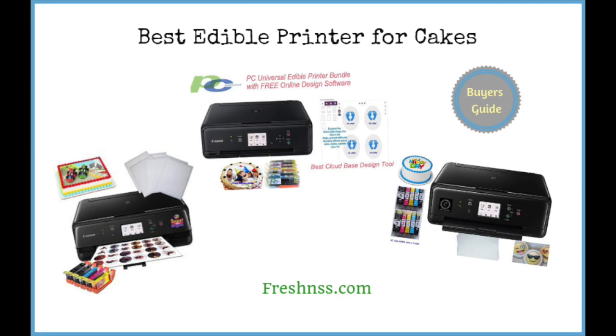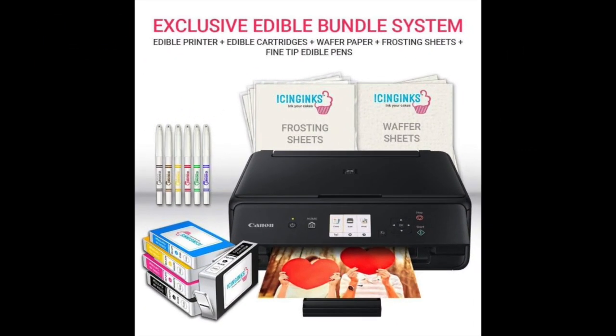And now for thefreshness.com reviews of the 5 best edible printers for cakes, plus the worst one to avoid. Coming in at number 1: the Icing Inks Edible Printer Art Package. After extensive research into the edible printers currently available on the market, we set out to find the one that would qualify as the best edible printer for cakes, and the Icing Inks Edible Printer Art Package matched all of our criteria.